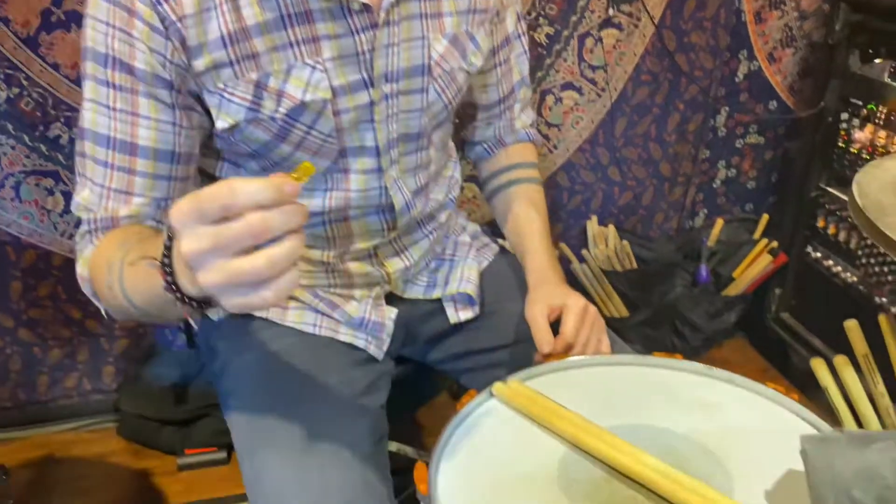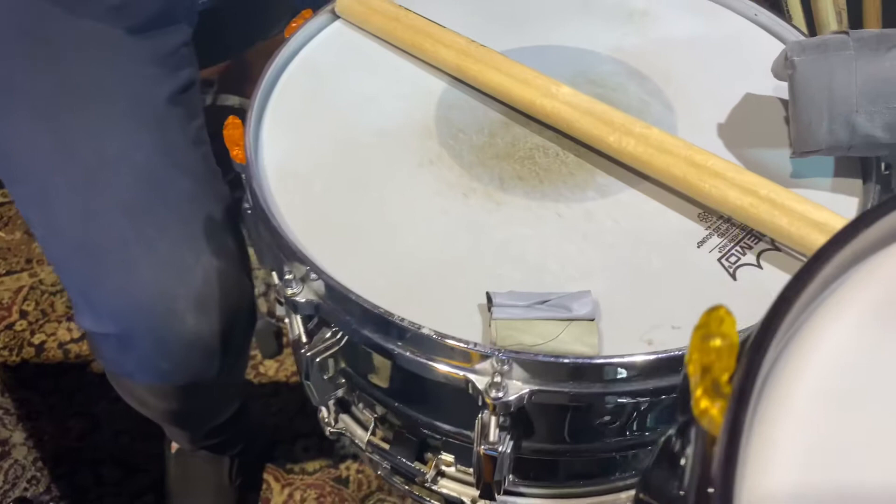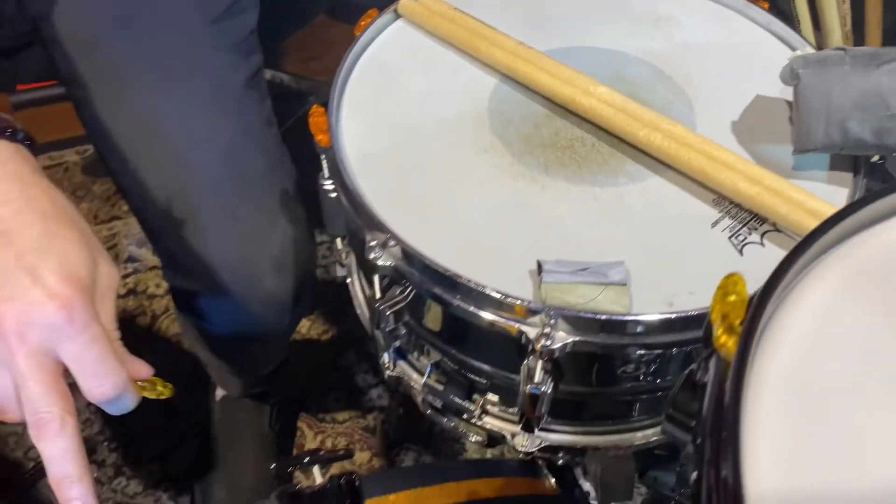Pop them right on. They keep the drums perfectly in tune. They don't slip at all. You can get them in all different colors. The ones on this kit match the inlay in my bass drum.